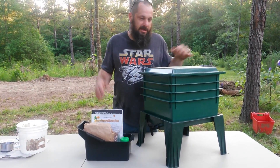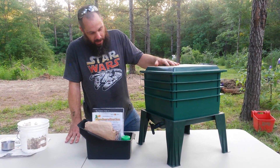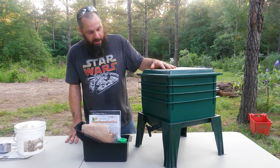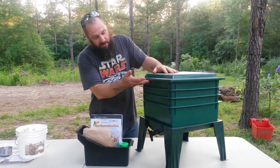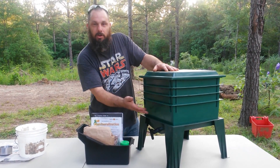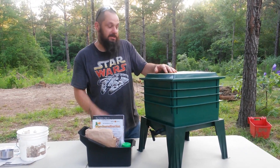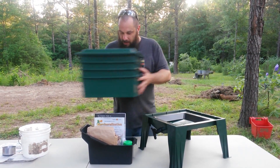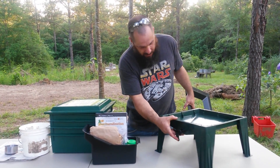This is the Worm Factory 360. We're not affiliated with them at all, it's just something that we're trying out. Basically what it is is a stackable system — they call it upward migration. You basically feed the worms, the top bin will be your feed bin, and as they get full you'll rotate them down to the bottom. The earthworms will evacuate up into the food and you'll have worm castings. That's the idea anyway.